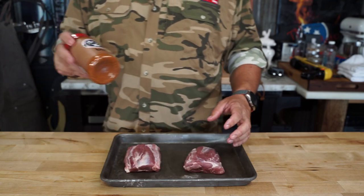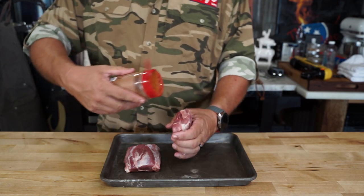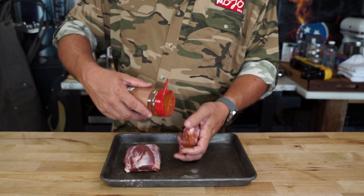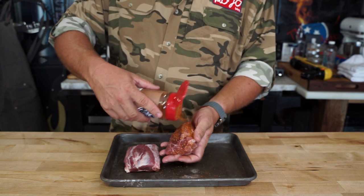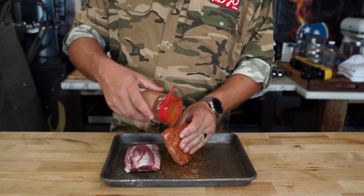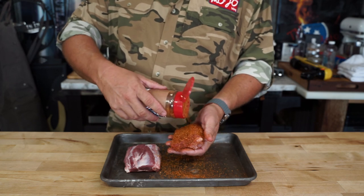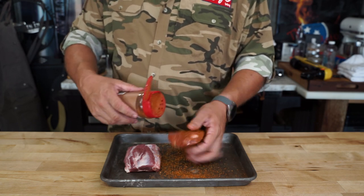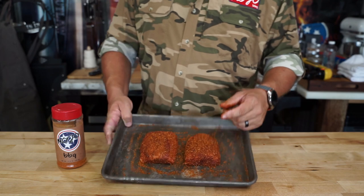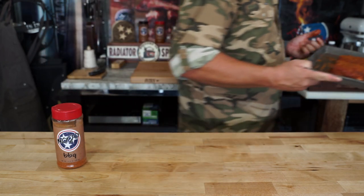We're gonna use Mojo Barbecue. And Mojo tip for the day: before you head down to the comment section and say you used too much rub or it's too salty — read the ingredients. Sugar is the first ingredient on the list, so there's more sugar than salt. You'll have a bigger chance of catching diabetes than high blood pressure, so the only thing salty here would be you.